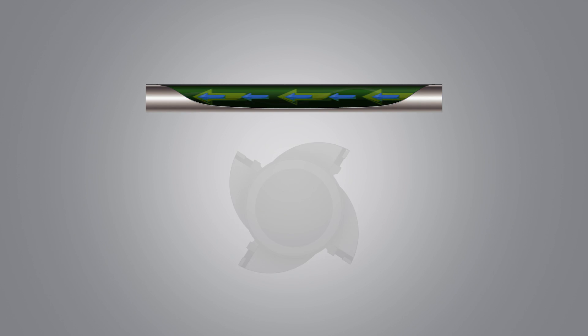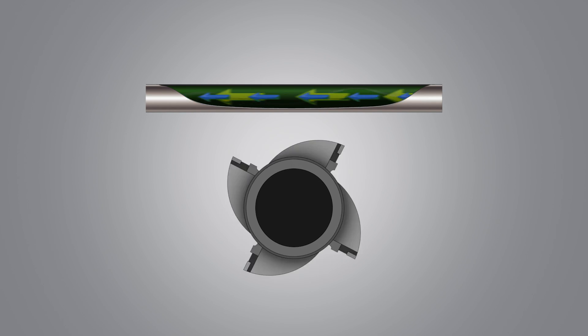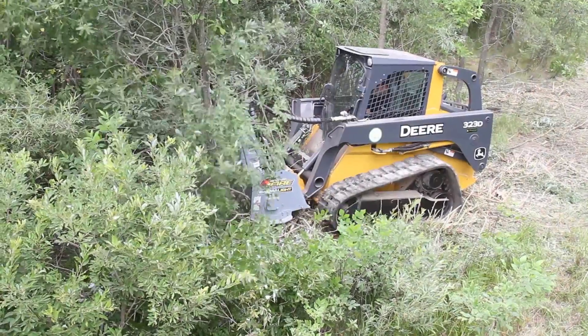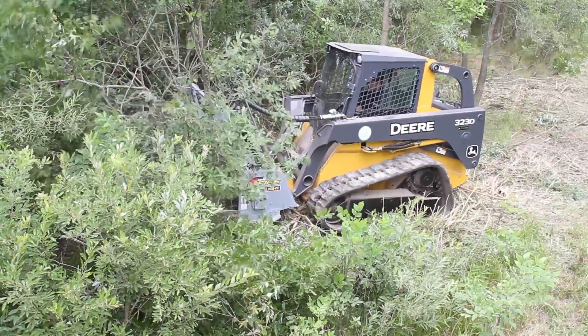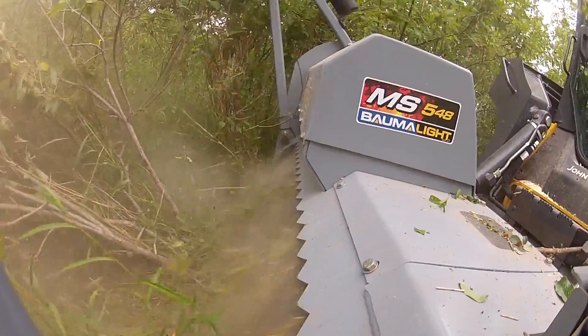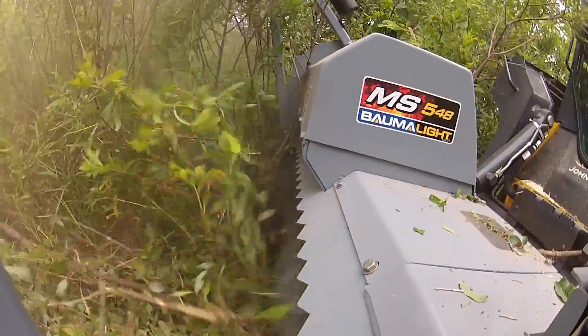The C series motors are designed to make the best use of flow and pressure, and therefore have better mulching performance. Please note a case drain is critical. Even with C series motors, matching the correct motor to your equipment can make a huge difference.